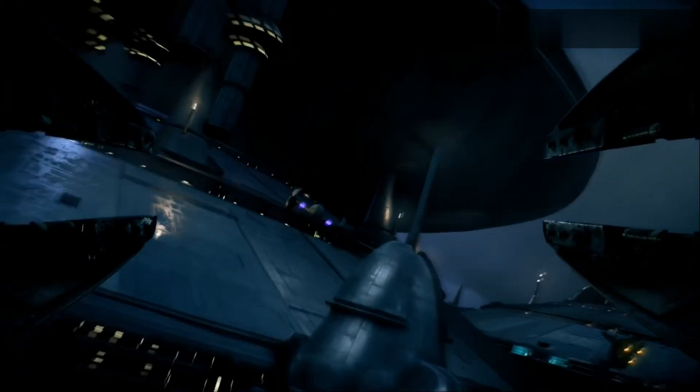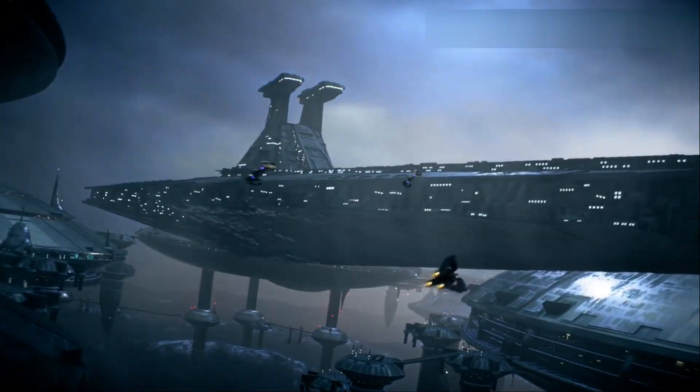A single Vulture Droid wasn't much of a threat, but in a swarm, they were a nightmare for clone pilots in space and for clone troopers on the ground.